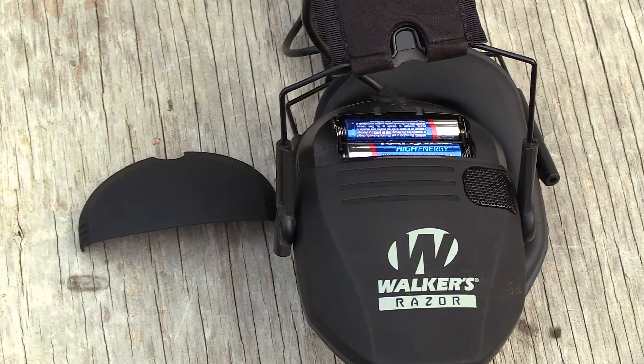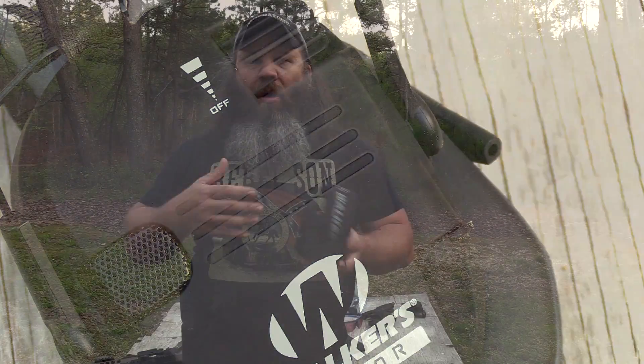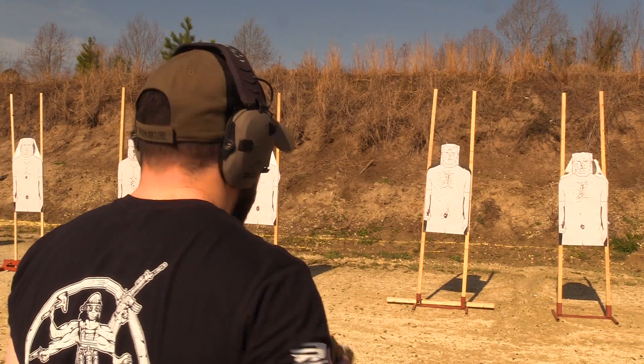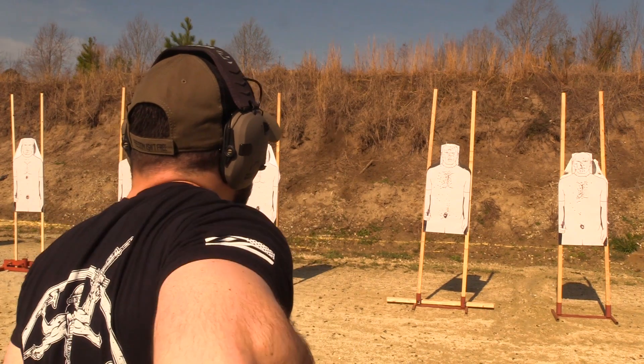Being electronic hearing protection, they are battery powered — they run on two AA batteries, both fitting into one compartment. You've got an on/off switch that also controls the volume of what you're hearing. Walker says you'll get about 40 hours out of a set of AA batteries. And if the batteries go dead at the range and you don't have spares, they're still good earmuffs — kind of like your electric blanket: if the power goes out, it's still a blanket.